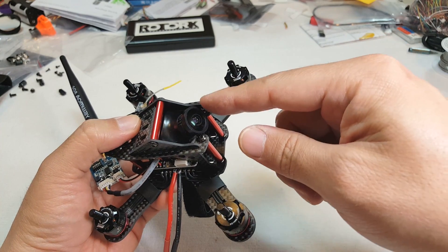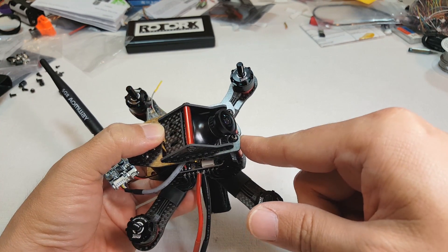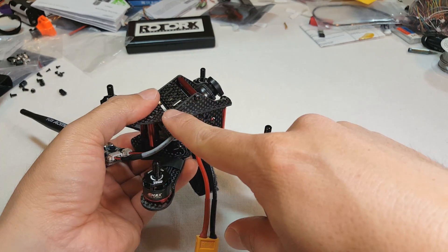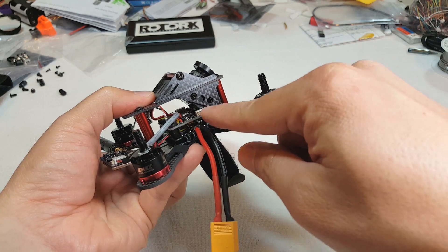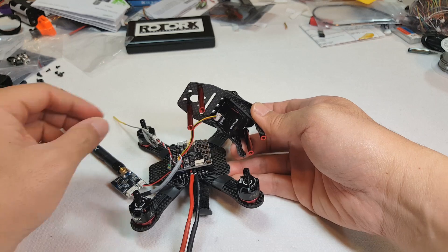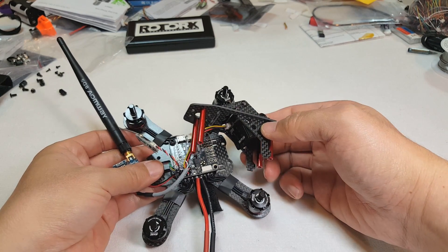I'll pop this off. By the way, this is a Foxeer HS1177 camera. One of the reasons I wanted this frame is so I can get a regular full-size CCD camera into a 130 size frame — not one of those squished ones where everything is stacked into a very tall little box. I wanted something a little more like this; it's kind of a QAVX style camera mounting system. But as you can see, there's very limited room underneath in terms of camera space. I've got a little connector here to the FPV camera, and I have that soldered to the board.